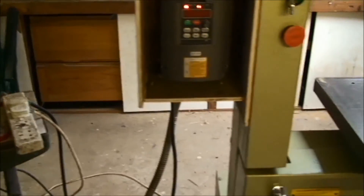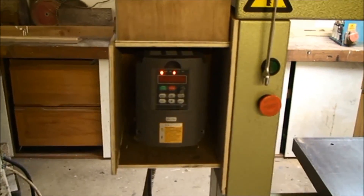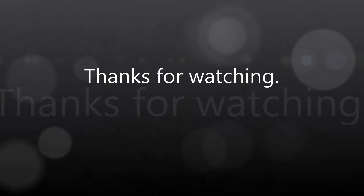Thanks for watching and I'll see you in the next video. Bye for now.